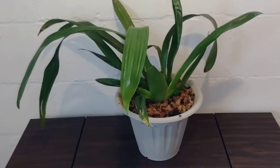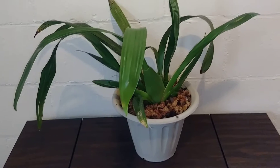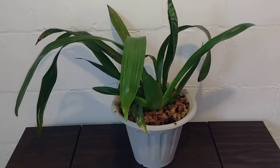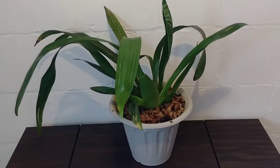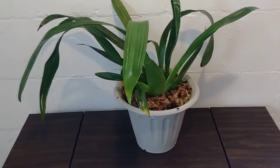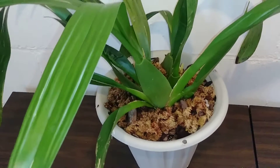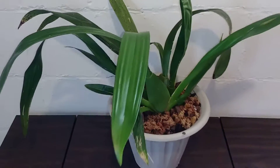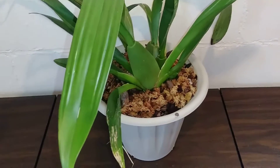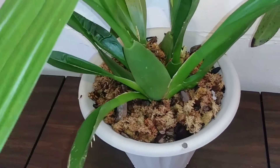She was doing really good. She had a ton of roots and thank God none of them were rotten. They were all healthy roots and she had new ones coming and growing out too. So yeah, she's doing good. I think she needs more light — that's the reason why she has not flowered for me. But that's okay because I'm going to put her outside this summer.